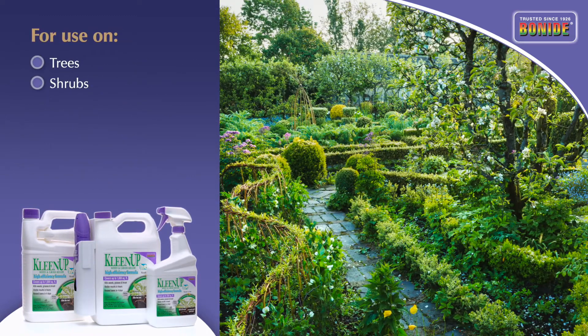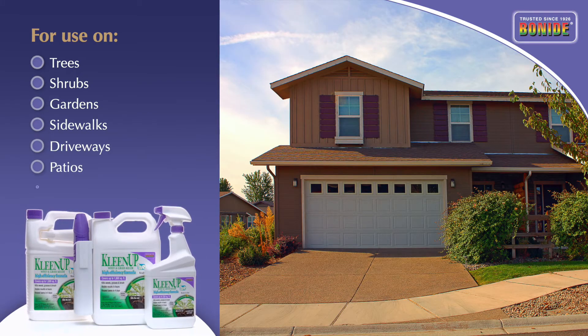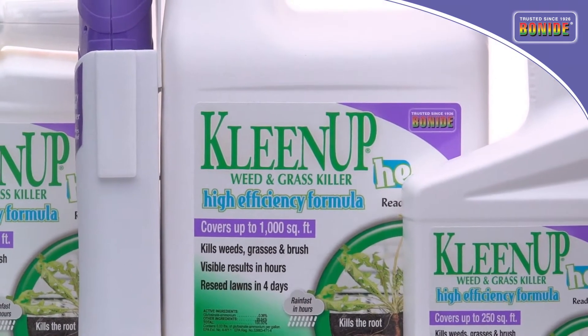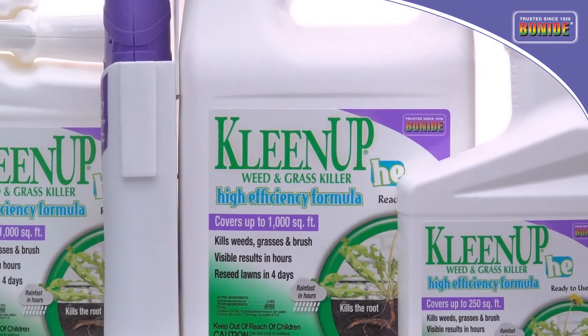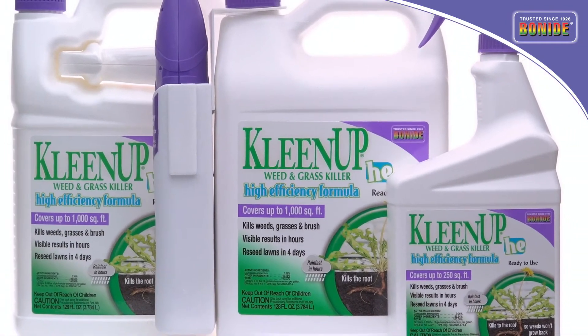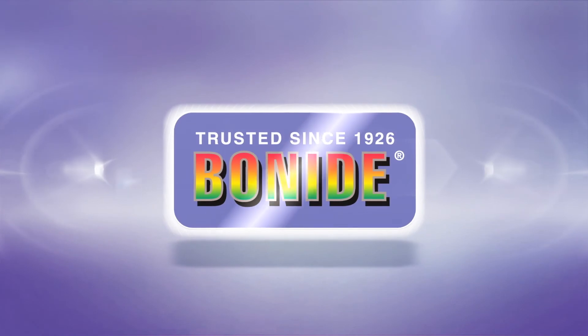Use around trees, shrubs, gardens, in and around sidewalks, driveways, patios and more. Bonide's new Cleanup High-Efficiency Weed and Grass Killer offers the homeowner an economical, highly effective alternative choice for unwanted weed and grass control on a wide variety of sites. Lawn and garden pest solutions from Bonide, trusted since 1926.